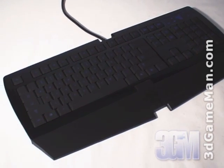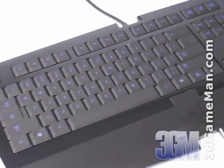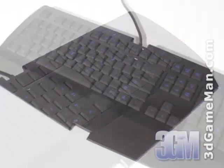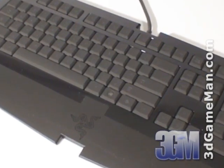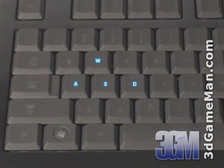One of the first things you'll notice about this keyboard is that all the keys are backlit. This is fantastic for dark rooms while gaming or watching movies. Note that the backlight can be turned on or off, and there's a gaming WASD key cluster lighting option.